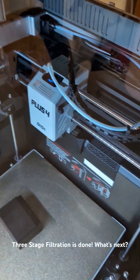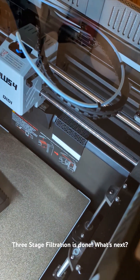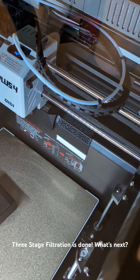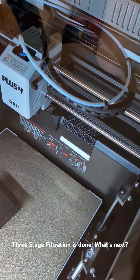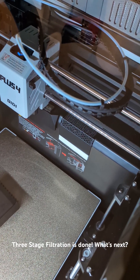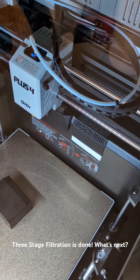Now, is that going to remove 100% of the fumes or the toxic VOCs? No. However, I have noticed a drastic reduction in that sour smell that sort of comes from ABS since implementing this filtration system, and I just had a ton of fun modding this printer.